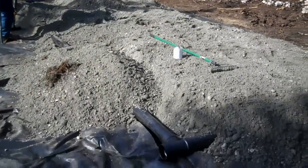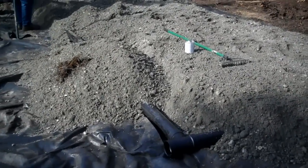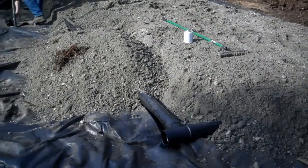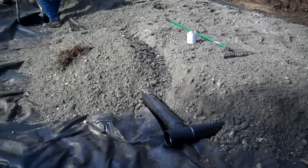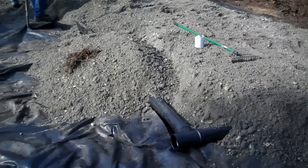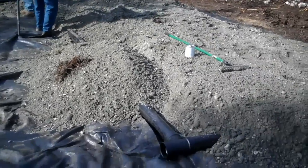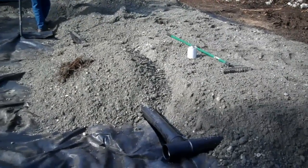We've also laid some PVC pipe inside the gravel, and that is to chill the foundation in case it starts thawing at all, so air will circulate through these pipes and have a chilling effect. It's a precaution since we're building on unstable soils.